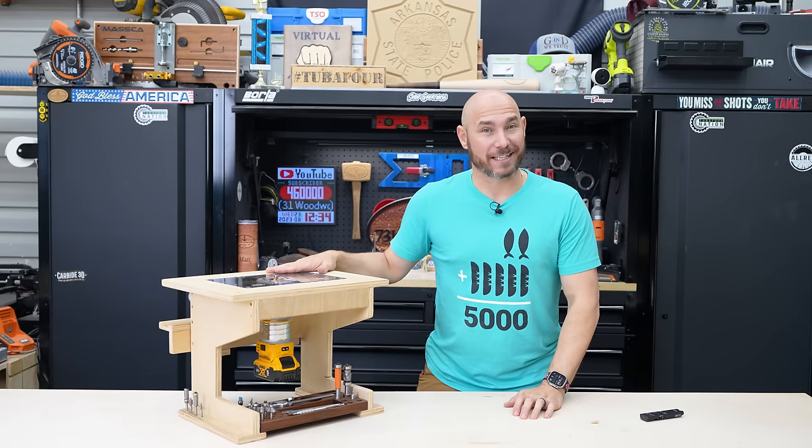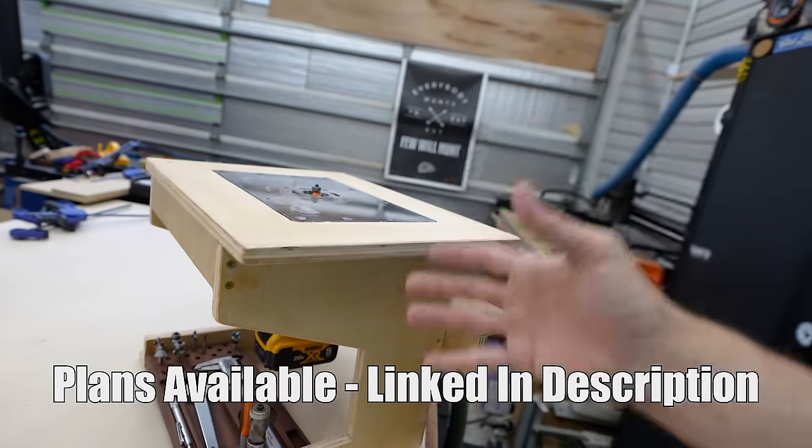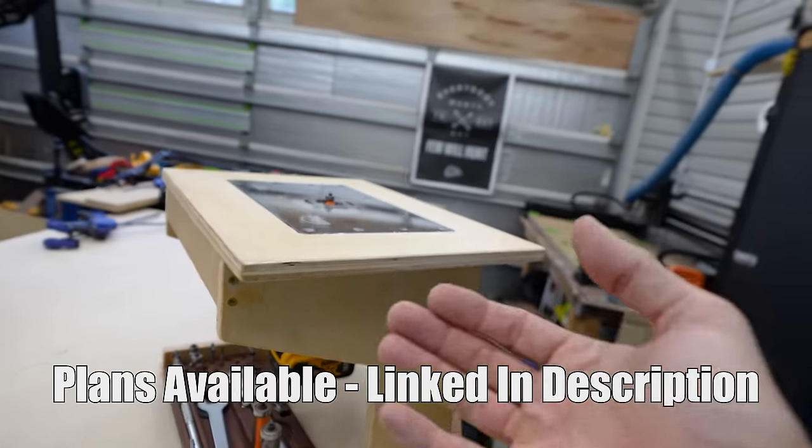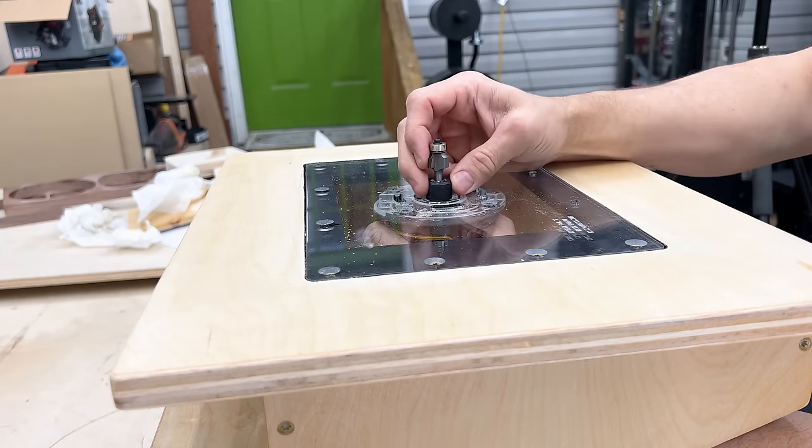Let me show you how easy this is to build. A couple of great things about this build is there's no T-track required because we're just using a fence that we can clamp anywhere we need to. And you can change the bit from on top of this table.